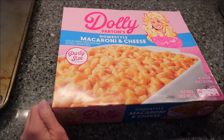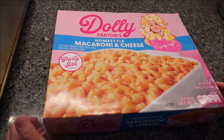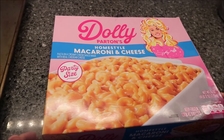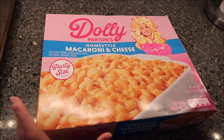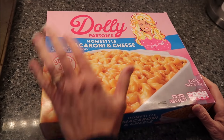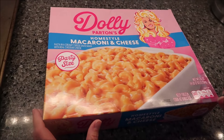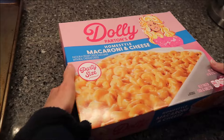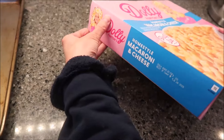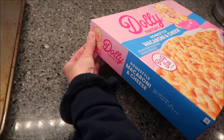Today, Kevin and I are going to be trying Dolly Parton's Homestyle Macaroni and Cheese. This is pasta in a creamy cheese sauce made with real cheddar cheese. This is a party size box, so it is huge — almost five pounds, four pounds twelve ounces. So this is a lot of macaroni and cheese. It was $16.49 at Meijer.